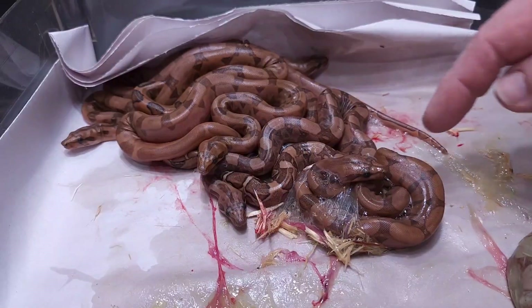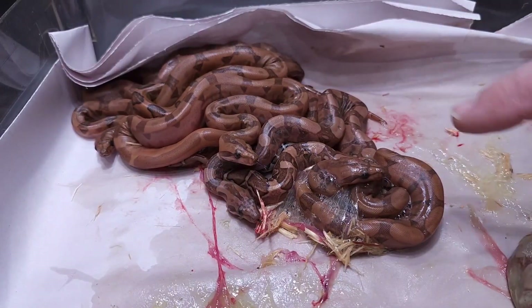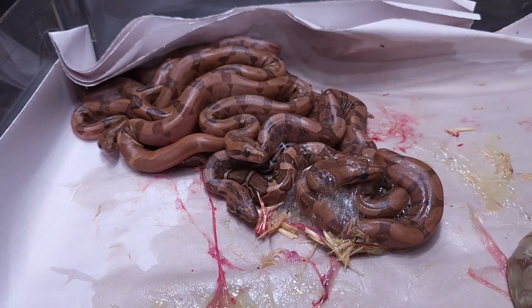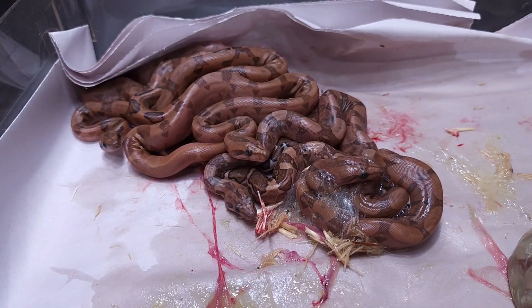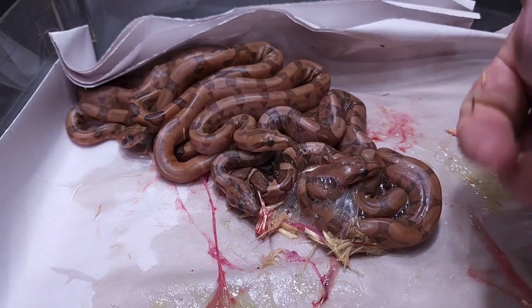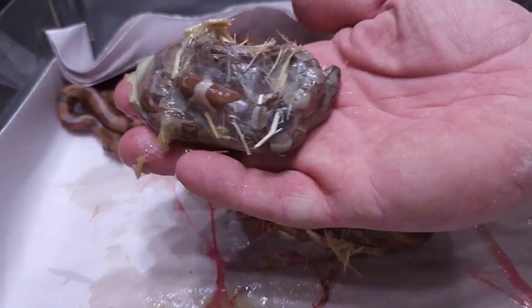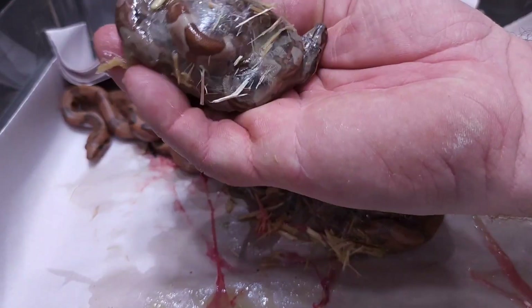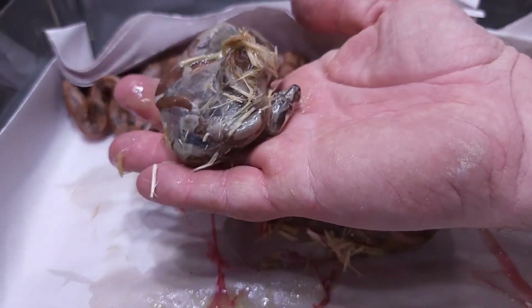It slid back over the back of his neck — he's right about to come out for his first breath of air. That's pretty cool when you see that with baby boas. Here's one that has not broken out yet — this one is not a blood, still in the membrane. Oh, there he is — he's got his head out too on the bottom.